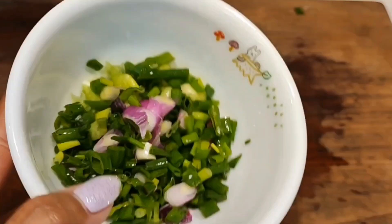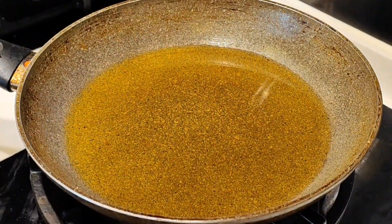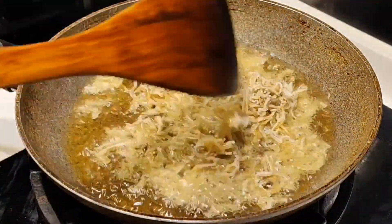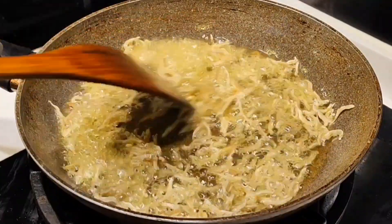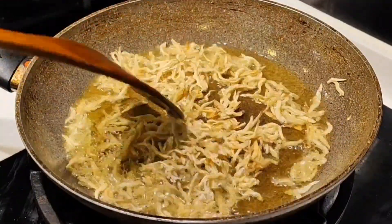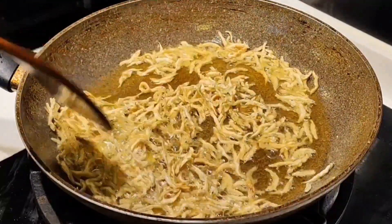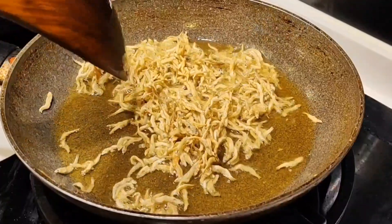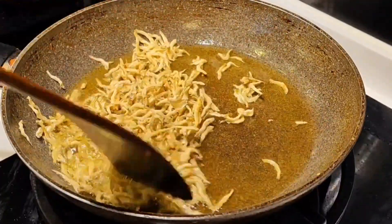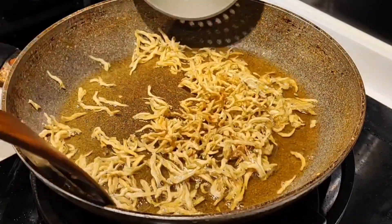Sekarang waktunya untuk memasak. Siapkan wajan. Masukkan minyak secukupnya. Kalau minyaknya sudah panas, goreng ikan bilisnya dulu, dan goreng sampai garing. Kalau sudah dirasa sudah garing, angkat dan tiriskan.